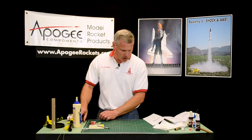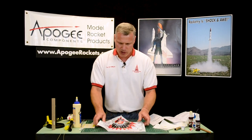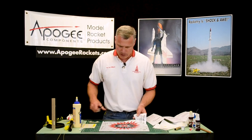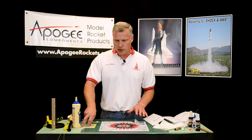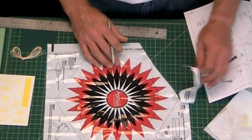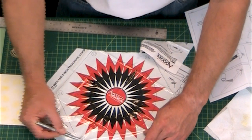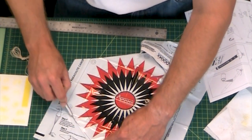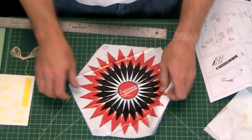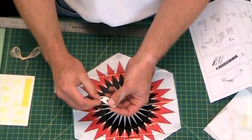While the glue's drying, I'm going to go ahead and start assembling the parachute. The parachute is pre-printed on this plastic material here. You can cut this out with scissors or a hobby knife — either way will work. If you're using a hobby knife, make sure whatever surface you're on isn't going to be marred by it; I'm on a cutting mat here. A hobby knife is a little quicker because I can go zip zip. On your first rocket, you don't have to be perfect. Then you're going to have these reinforcement rings here — take one off and put it on each of the corners, where you'll see an outline to put it.